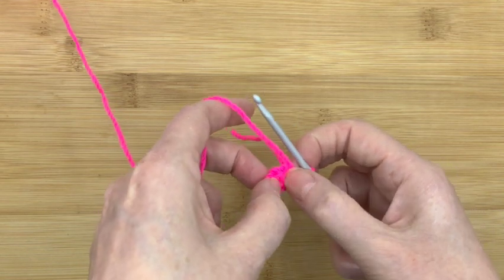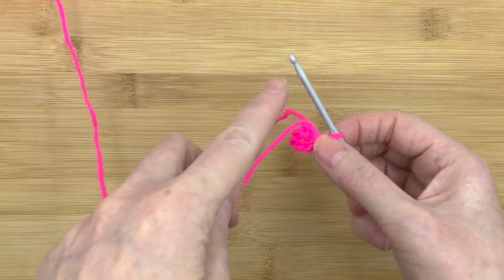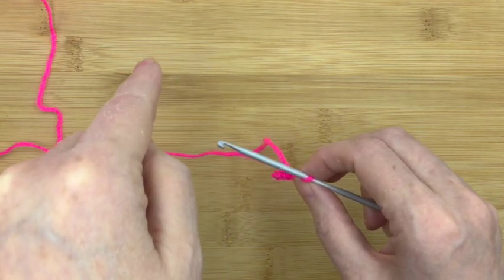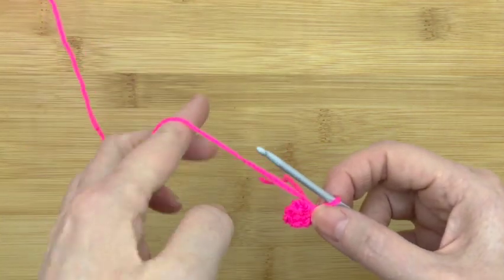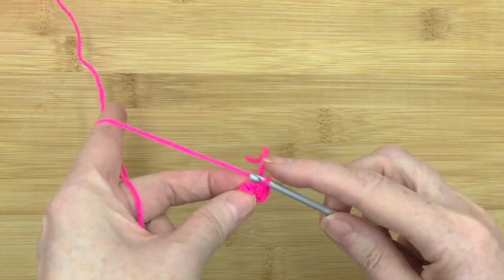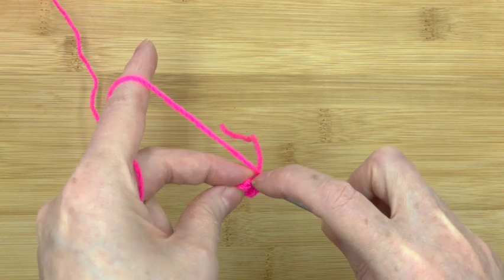Now we're thinking about making the shell for Stanley. We want every stitch, when we're making the initial cone for the shell, to be back loop only — so that will be written in capital letters as BLO. All this means is you go into the back V of each stitch, that's all it is, so you leave the front loops open all the time.